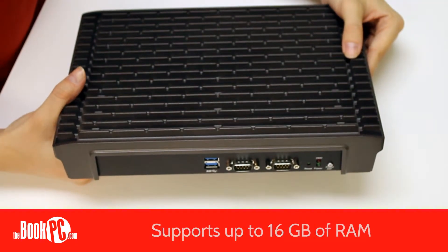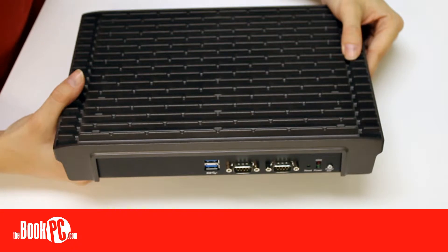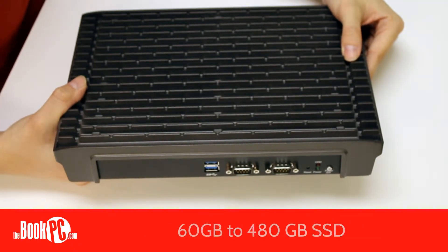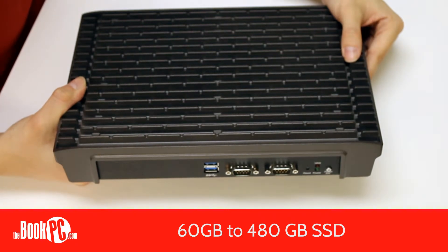It supports up to 16GB of RAM and a 2.5-inch drive. Currently, hard drives start at 250GB up to 1TB, and solid-state drives range from 60GB through 480GB.